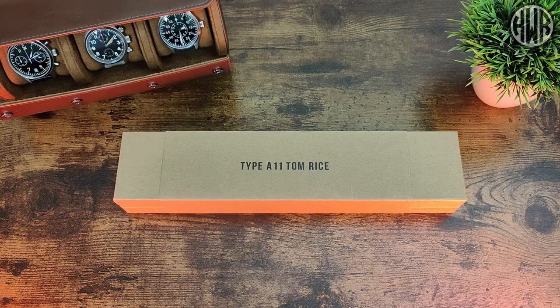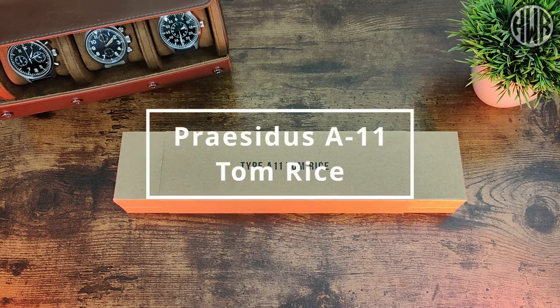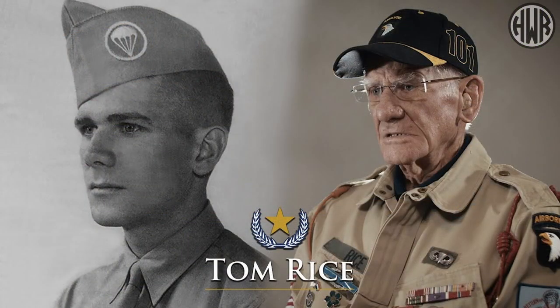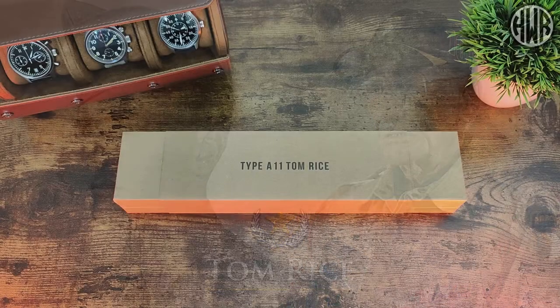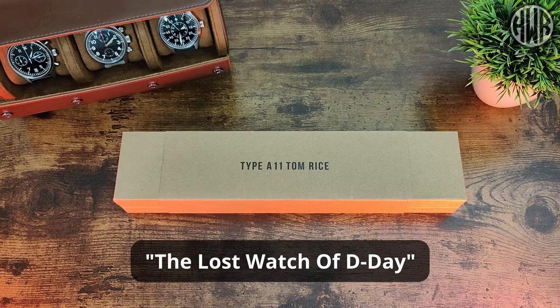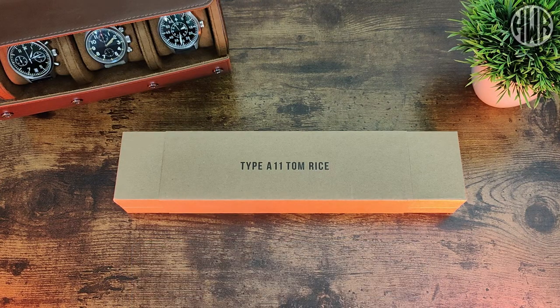Here's the review of the A11 Tom Rice watch from a brand called Prasodus — hopefully I've said that right, so if you know let me know down in the comments. Tom Rice was actually a soldier in the 101st Airborne Division, and they refer to this watch on their website as the 'lost watch of D-Day.' We'll get into more detail on that as we get into the watch.